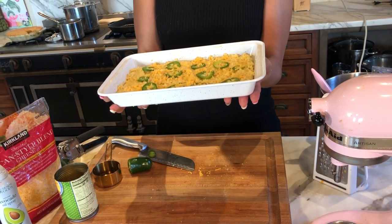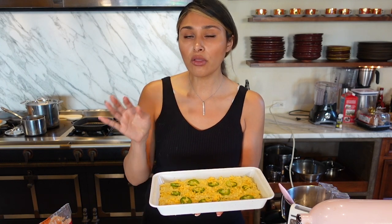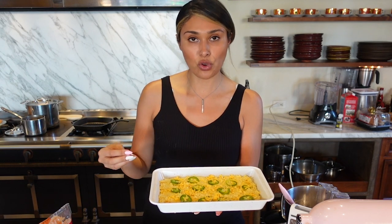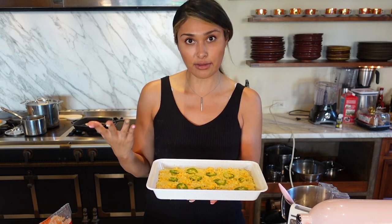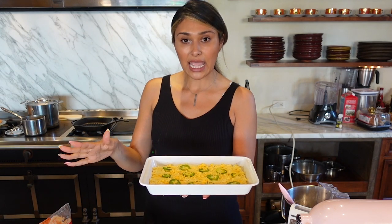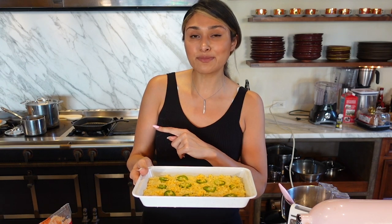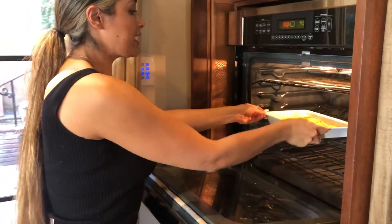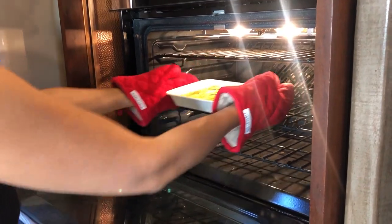We have our jalapeños and cheddar cheese on top, and now we're gonna put it into the oven. We're gonna put it in for 10 minutes — all ovens are different, so typically you'd probably do 15 minutes, but I'm gonna check it at 10 minutes. Keep an eye on it the first time so you know the strength of your oven. My oven has been preheated to 350 degrees, so it is ready to go. We'll put our cornbread in and come back to check in 10 minutes.